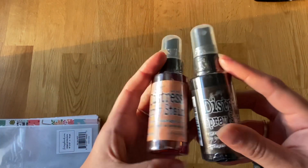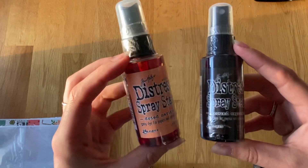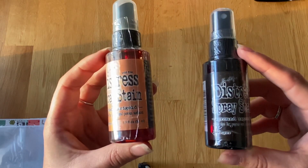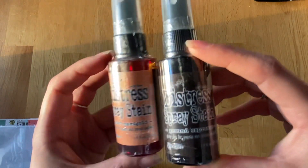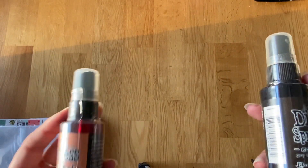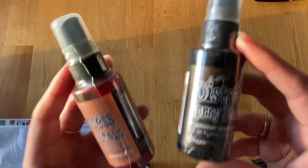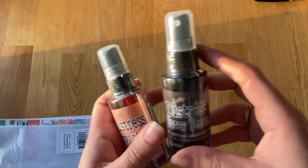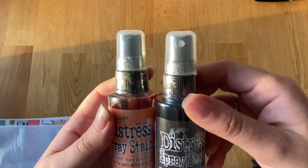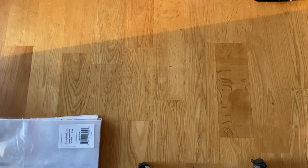The first things I got from Paper Maize were some distress spray stains that I love. I got the Dried Marigold and the Ground Espresso, because I'm thinking of doing an orangey, brownish sort of album for my Budapest one, so I wanted more options. Two more to add to the collection.